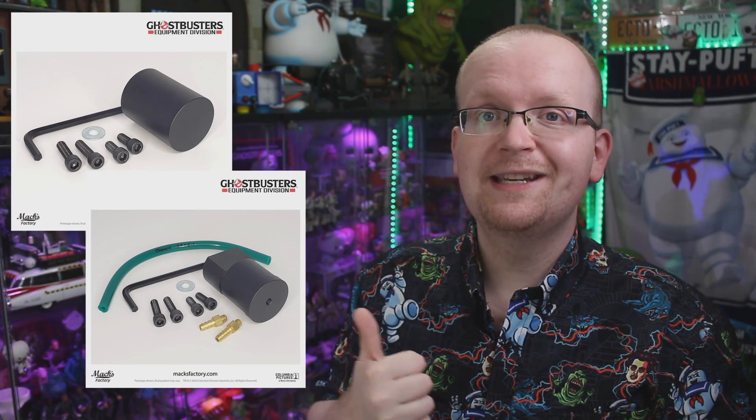I cannot wait until Max Factory makes their main neutrino wand body available so I can start attaching the side discs, knobs, and everything to the wand. All their pieces are totally compatible with all metal and resin builds — click the link in the description to head over to MaxFactory.com and place your order. At the time of this recording, Max Factory also just added the front and back cylinders for the neutrino wand, so don't miss out on those either. Be sure to subscribe to Ghostbusters News and bust that bell notification icon.